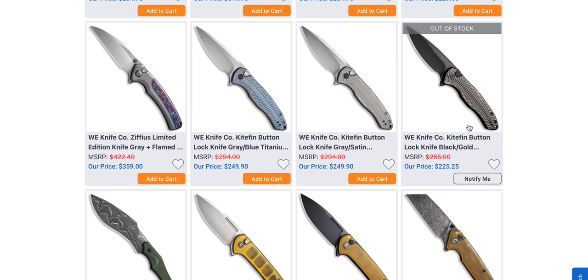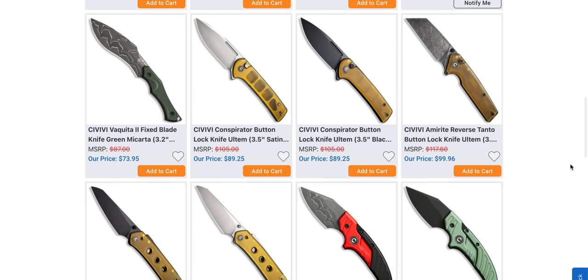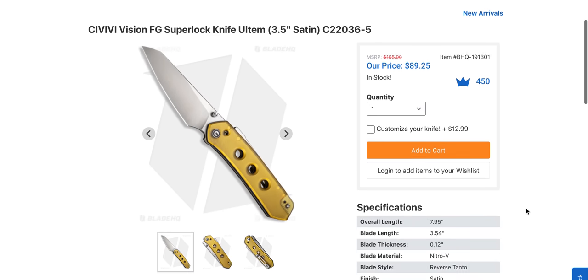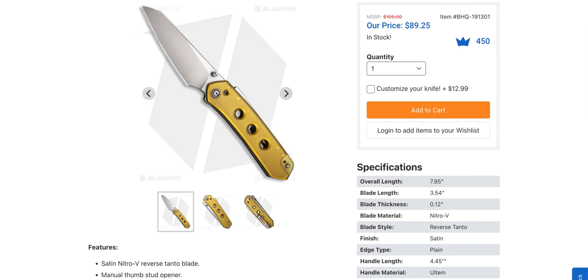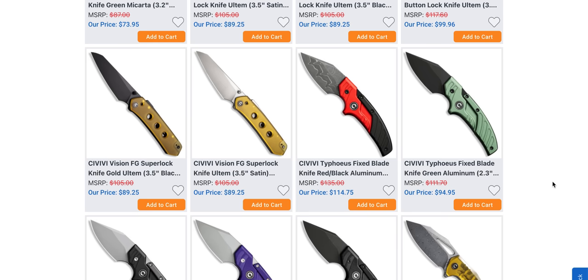The Wee Kite Fin — that was a favorite. The Ziffia still the same. The Kite Fin — $249, not a bad price. Huge fan of the Ultem Conspirator, I wish they were not 90 bucks. But let me tell you the coolest and absolutely best knife dollar for dollar that Civivi makes, and one of the best knives in existence — the Civivi Vision FG, and specifically the Ultem version. I actually have it right here on my desk permanently. I love this knife so much. It's 90 bucks but well deserving of that price.